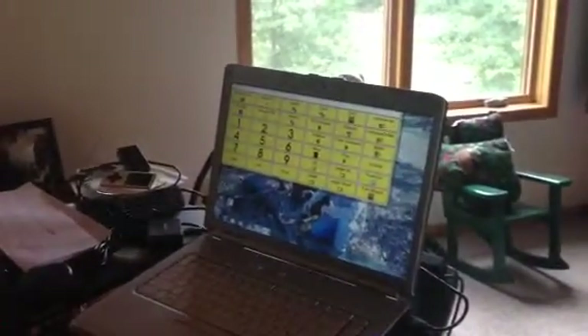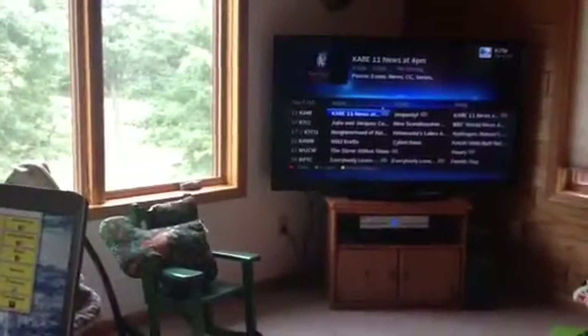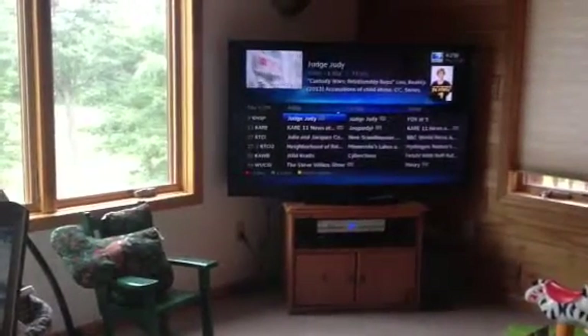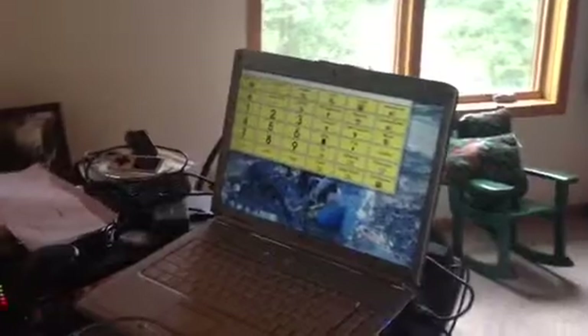He can also control the TV — change channels or turn the volume up and down by pulling up a control on his computer. And that is how Nick's TTK retainer system works.